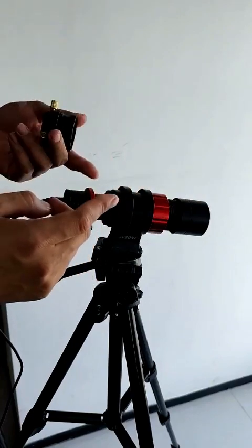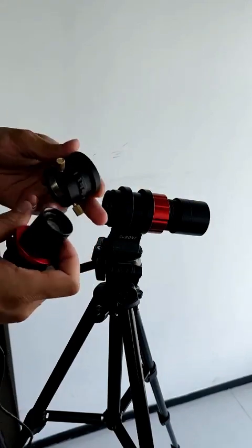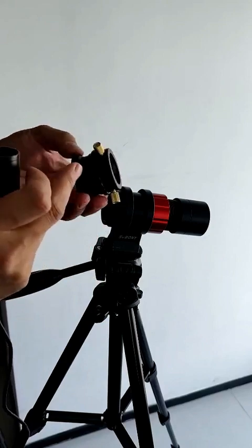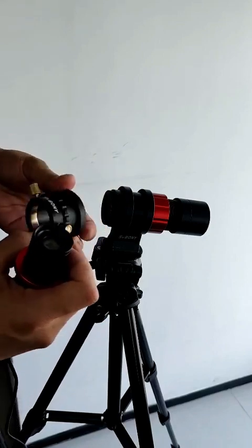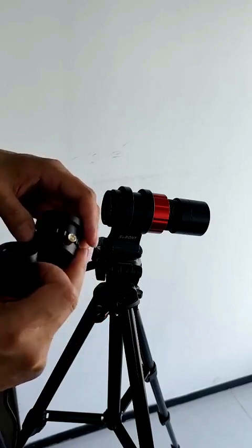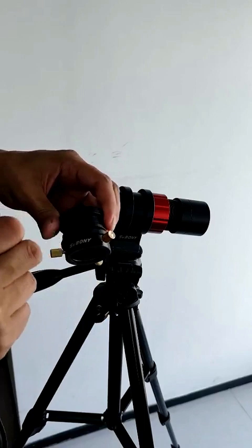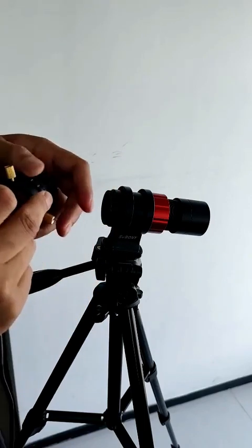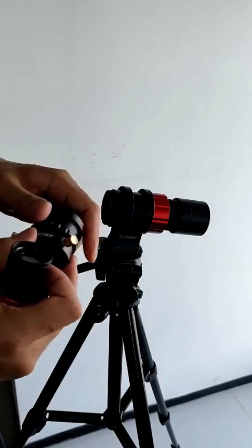So if you have such concerns, you can use this. I can recommend this adapter. This adapter is the F9163A, and this end has an M42 thread interface. It can also be slightly adjusted in length. This middle one is a locking ring to adjust its length slightly, and finally lock it tightly.